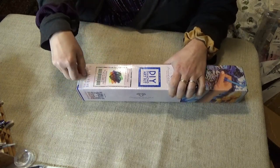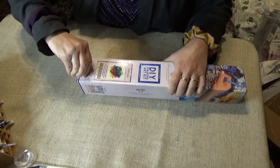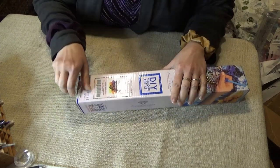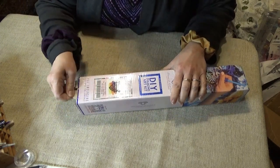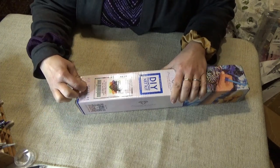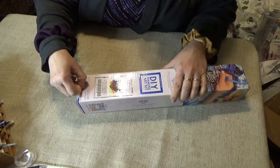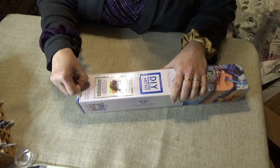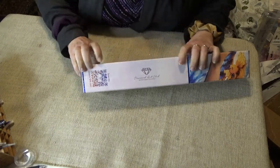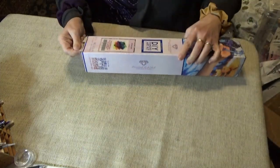I wanted to point out all the places you can get a discount on Diamond Art Club kits. The first one: if it's your very first Diamond Art Club purchase, you can go to my affiliate link down in the description box below and get 15% off right away by clicking that link. I get a tiny little bit of percentage back, but it's more important that you get 15% off. You can also get a 10% discount — there's a Scan Me right on the side here.